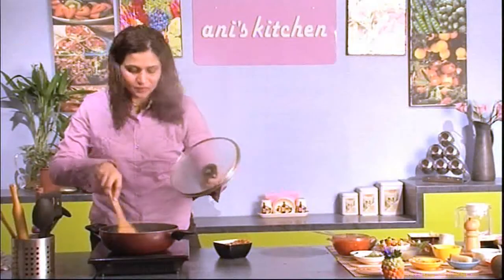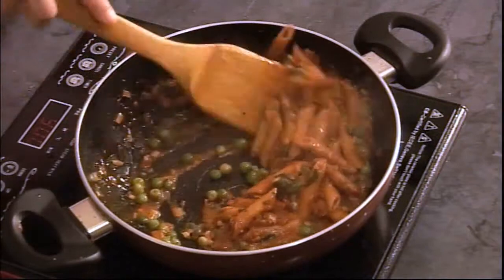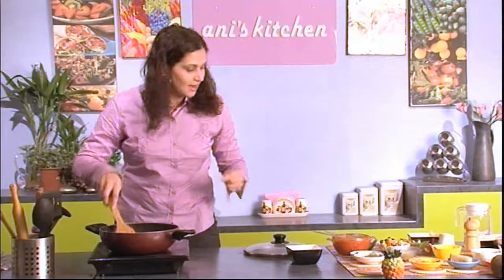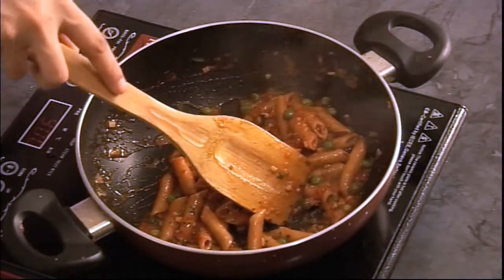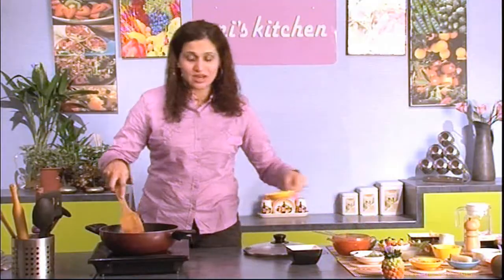Just give it a minute to steam up. Checking on the peas now — yes, it's cooked. Add the pasta and give everything a good stir, then add the chili sauce and just a dash of soy sauce.